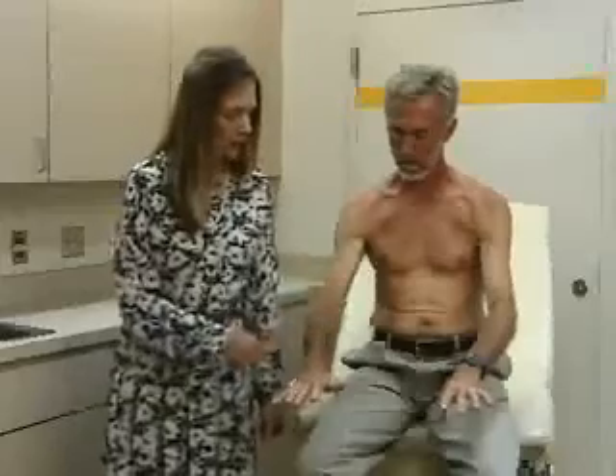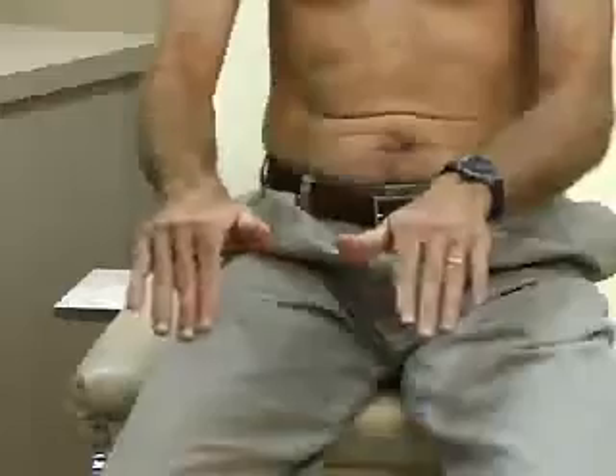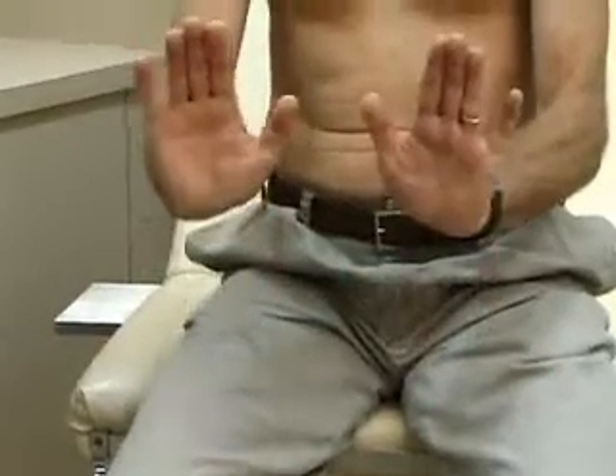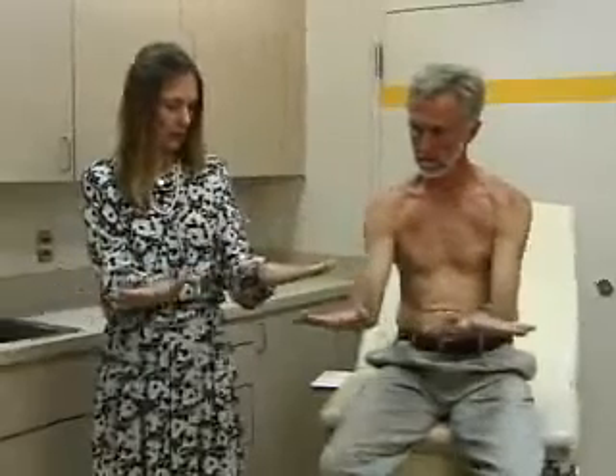Then we do range of motion of the wrist and the hand: flexion, extension, and ulnar flexion like this. Radial flexion is like this, and this is ulnar flexion.